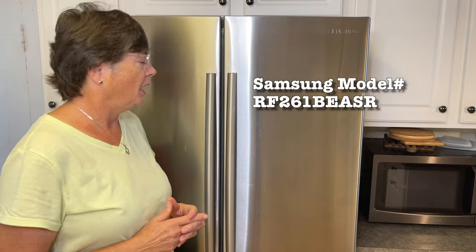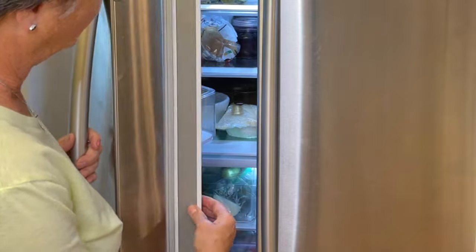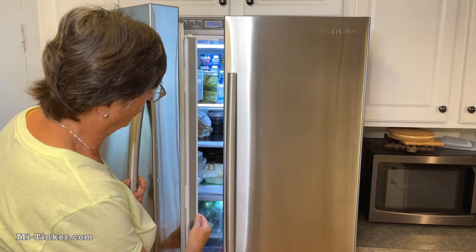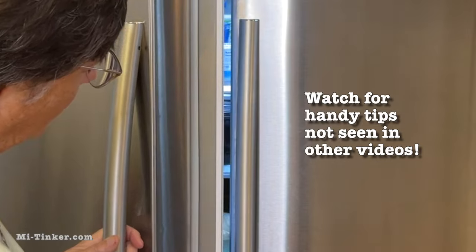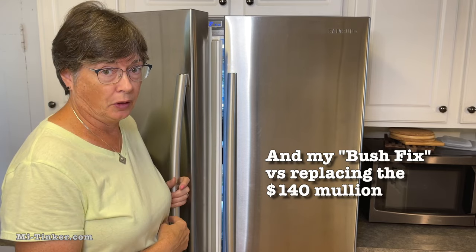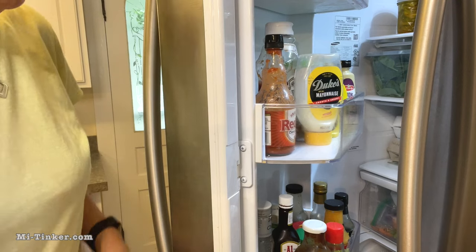Hi, this is Lynn with MITinker. Today we're working on my Samsung refrigerator again. I've found that the French door mullion has broken and it's become a problem because we're used to opening the door and having this mullion fold back automatically and then close, but it's not doing that — it is always hitting the right side of the door. We'll work on making this French door work. Let's get started.